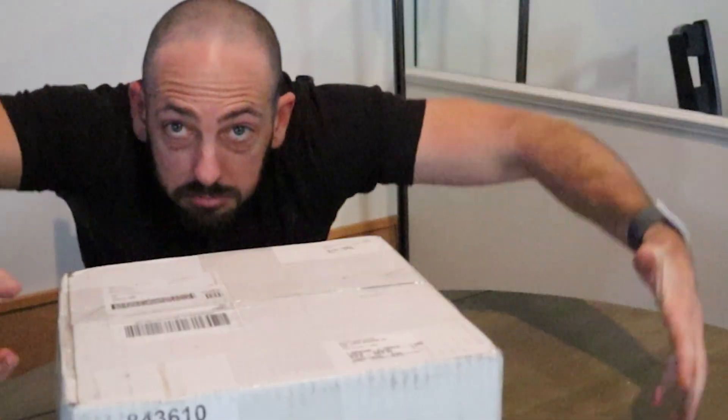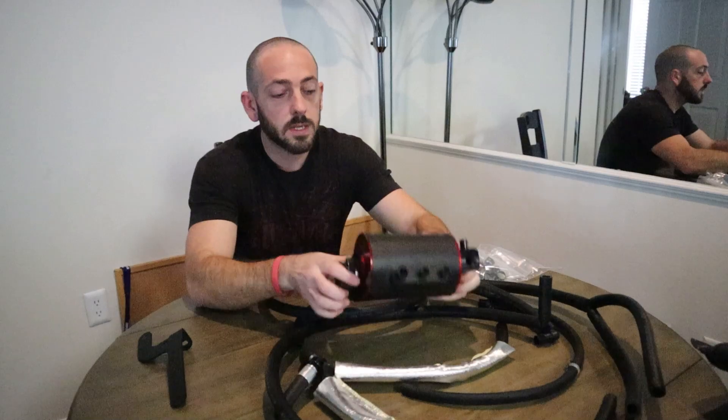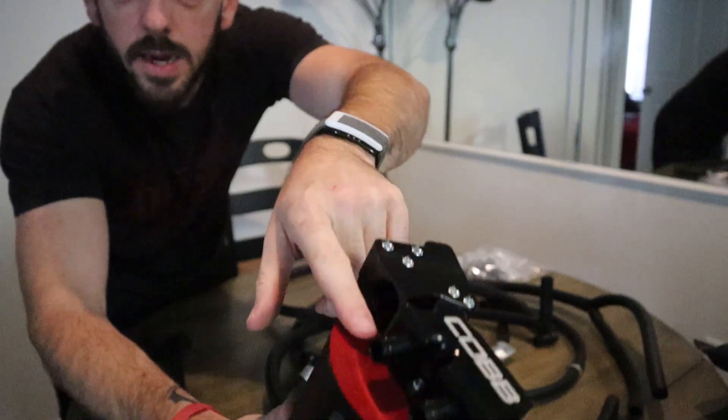I've had this sitting on a shelf for the last year almost - I don't even remember, I've had it forever and I haven't even opened it. So we're going to use some YouTube magic, sprinkle our fairy dust on it, and there we go. Boom - yeah, it's all here. This thing is so pretty, it's got like anodized red on the top.